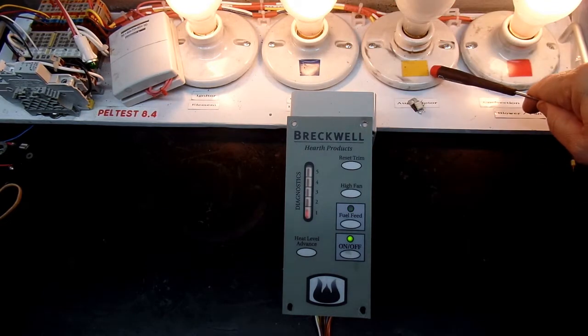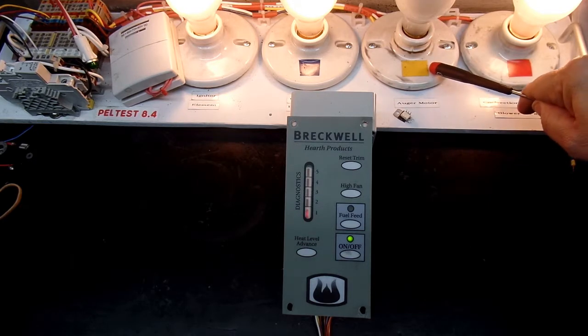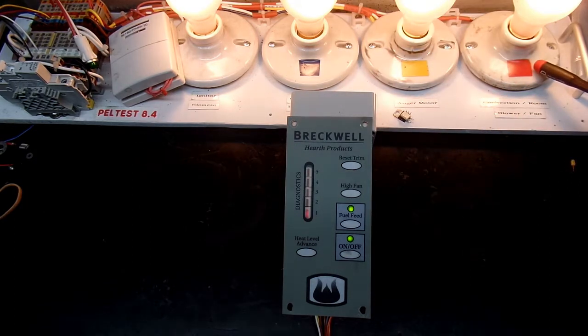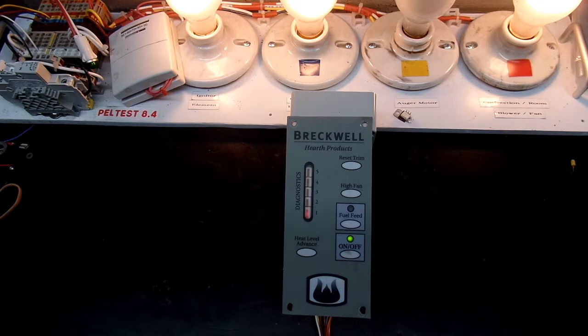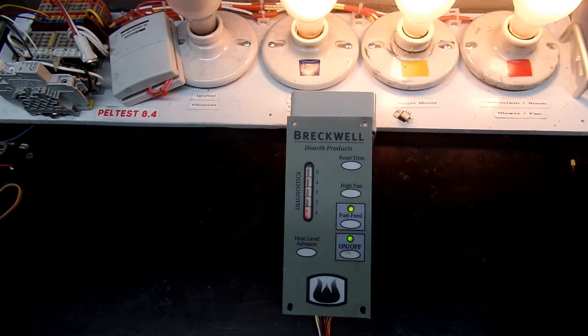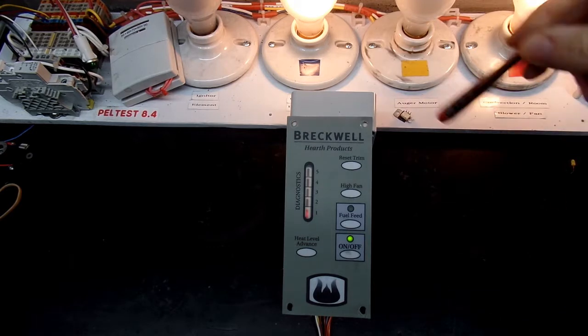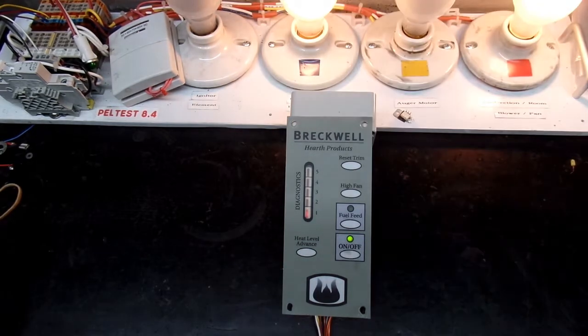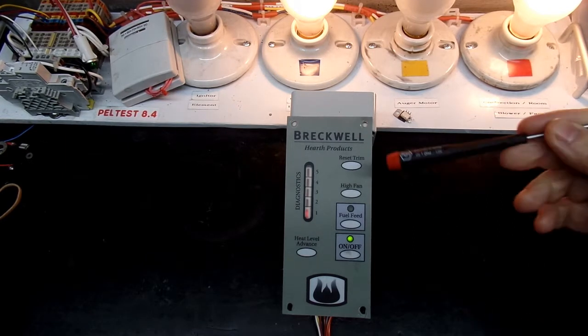The igniter and combustion fan are marked in blue. The yellow light is the auger, and you can see it cycling on and off. The convection fan, marked in red, is the room fan — it's on because my tester has the proof of fire signal. An alarm went off at about ten and a half minutes since startup, and we just saw the igniter turn off, which is what that timer is for.